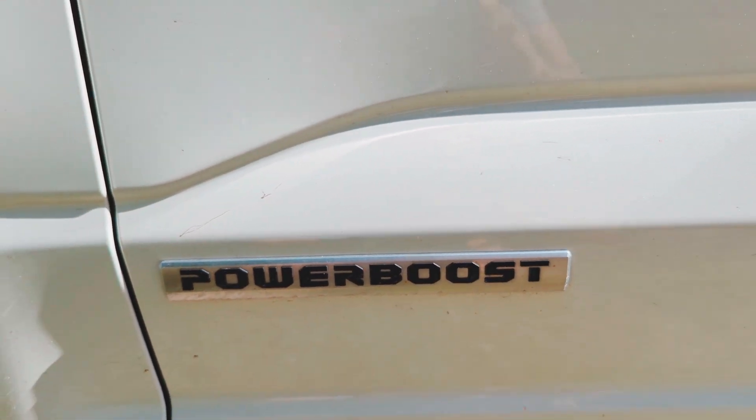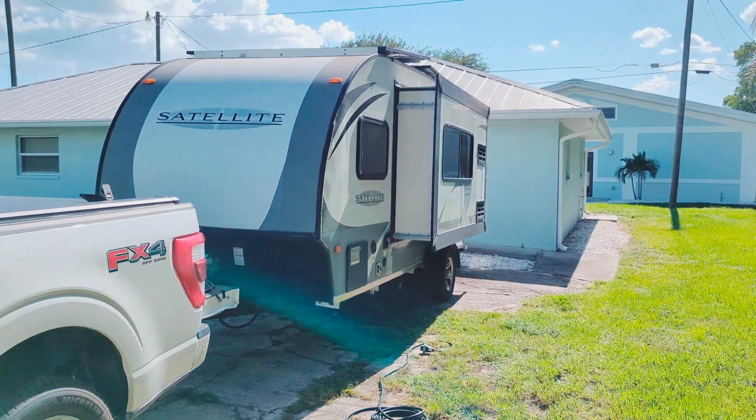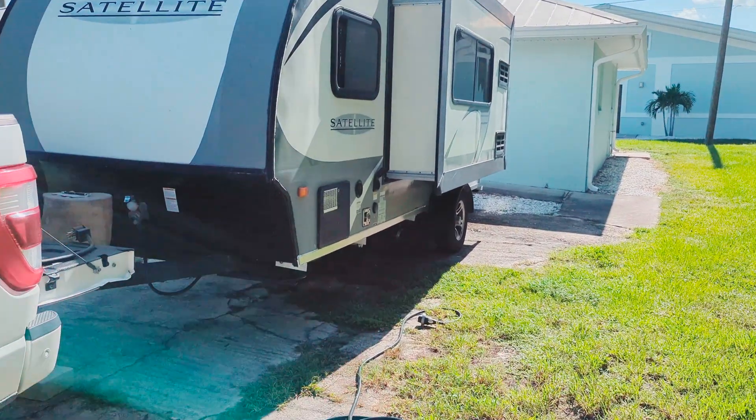This is a video on how I have hooked my 2021 F-150 Platinum Power Boost up to my trailer, which has 30 amp service, so that I can actually charge it as I'm going down the road.